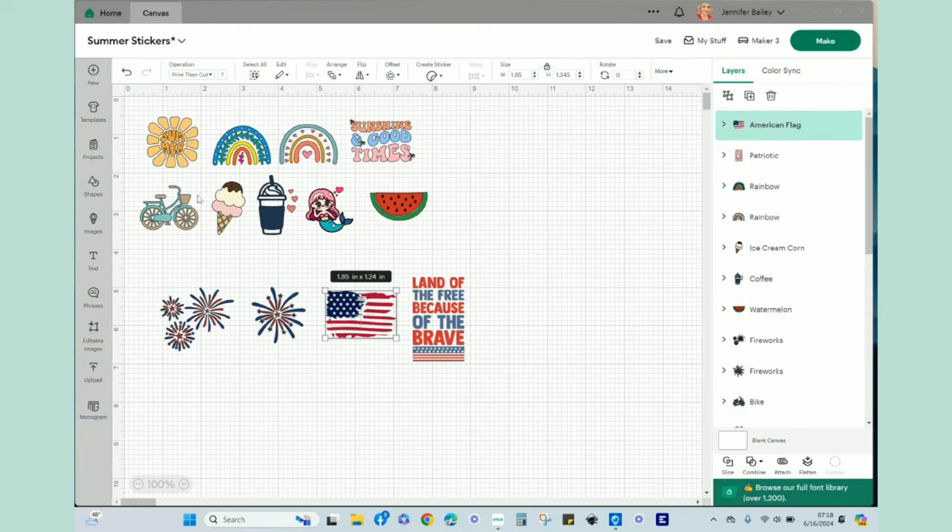In Design Space I have brought in several images. I got all of these by going to Images and searching for things like summer, rainbow, ice cream, bikes, mermaids, coffee, and watermelon - just using vague keywords and bringing in the images I wanted. I also did a search for patriotic and brought in some of those as well.